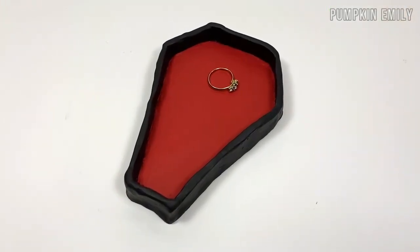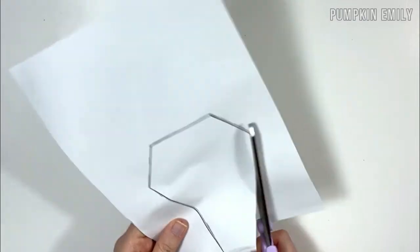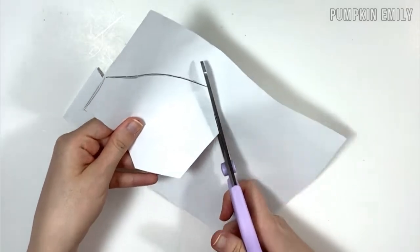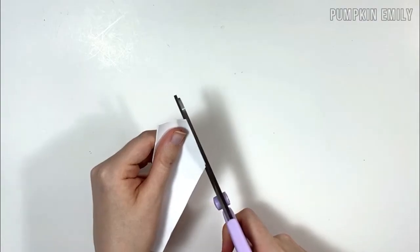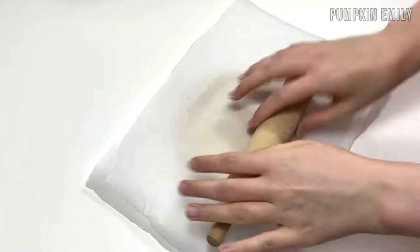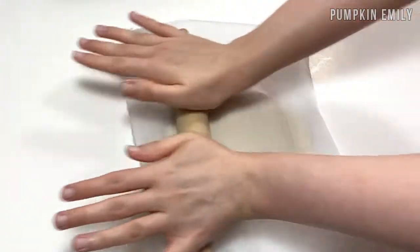The next idea I'm going to show you how to make is this coffin jewelry dish. The first thing you want to do is start making a coffin template by drawing and cutting it out of a piece of paper. To make it even on all sides, you can fold the paper in half and trim it. When you're done making the template, you want to roll a piece of air dried clay in between two pieces of parchment paper. This will be the base of your coffin and you can make it as thick as you want — the thickness of my clay is about a quarter of an inch.